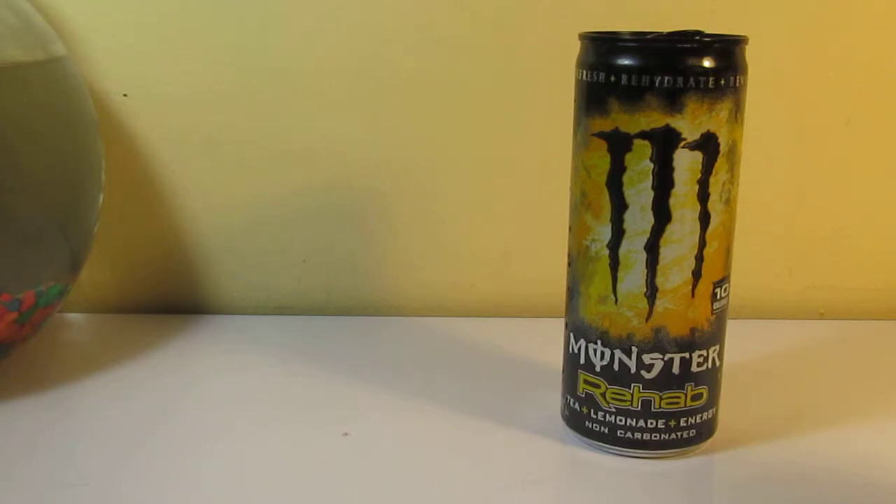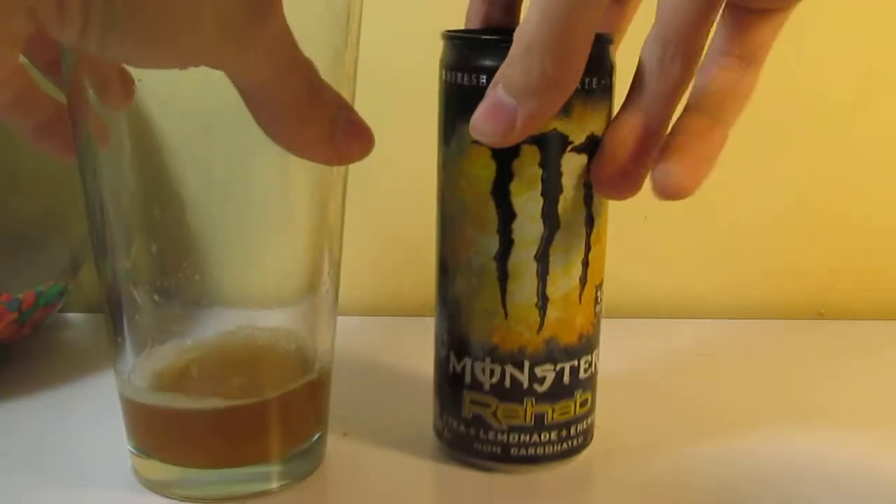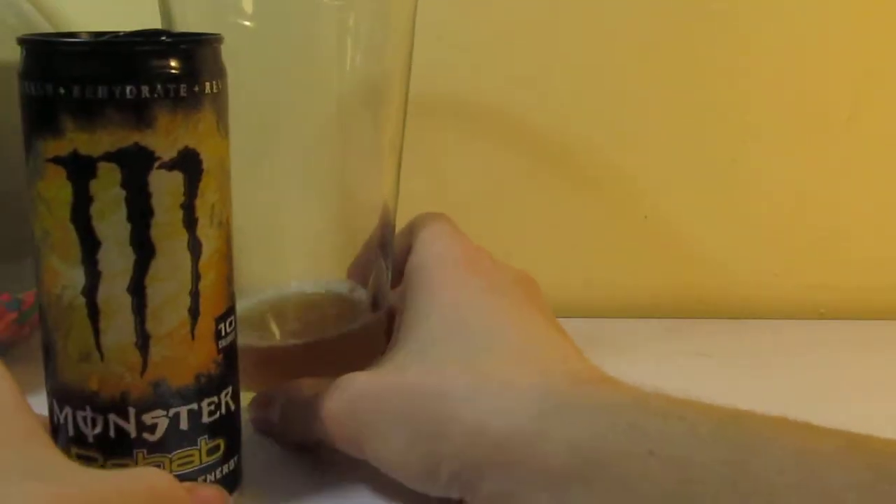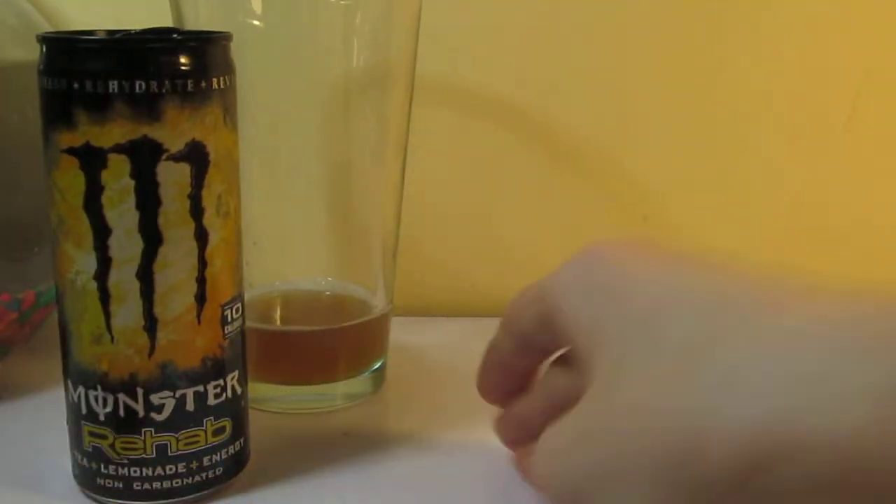It basically tastes like black tea with lemonade — that's exactly what it is, really. Black tea with lemonade, that's straight up there.